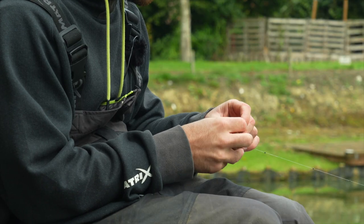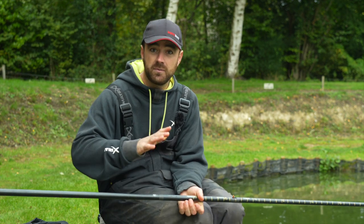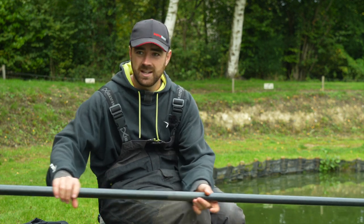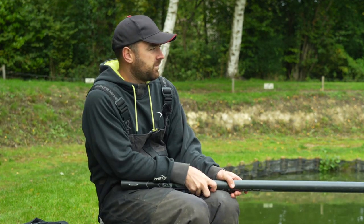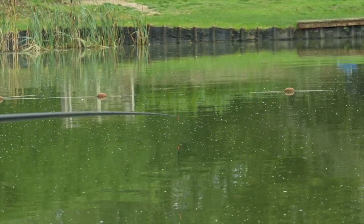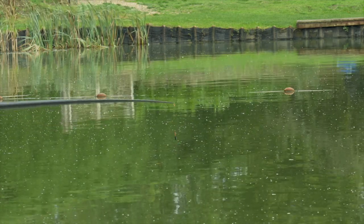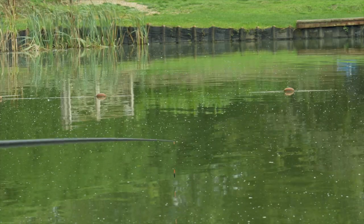Before we get fishing, it's really important to know how deep your swim is. A plummet is the best way to do that — whip one on and ship out to your fishing spot. Knowing the depth gives you a real edge: you can fish half-depth or wherever you need. Pole fishing is so accurate because you can pick a far-bank marker — something small like the leg of a pallet or a little floating buoy — and literally drop the rig right on it every time, within centimetres.